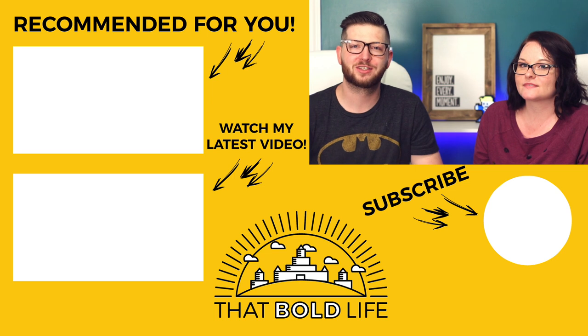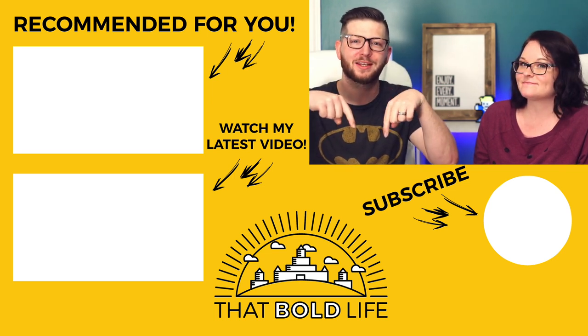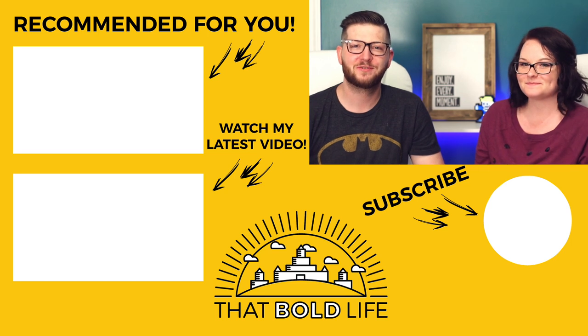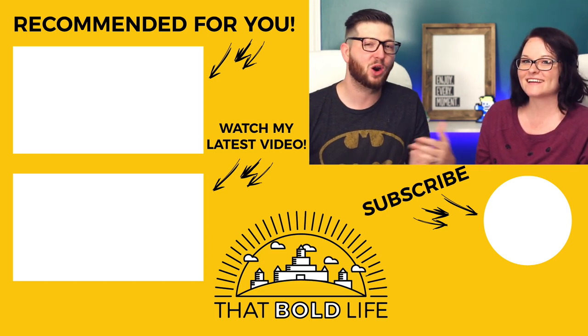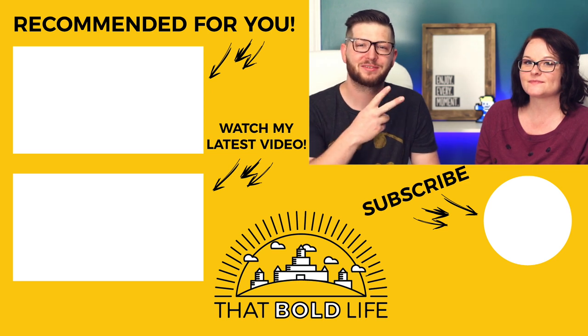All right, guys, thank you for joining us. If you enjoyed this video, I release content just like this every single Friday, so go ahead and hit that subscribe button. You can also check out a few of my other videos and our personal channel called This Is Living. Keep living that bold life.